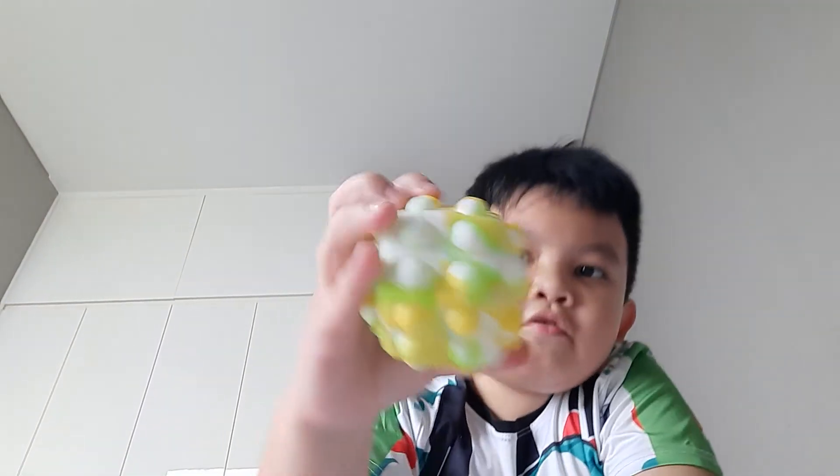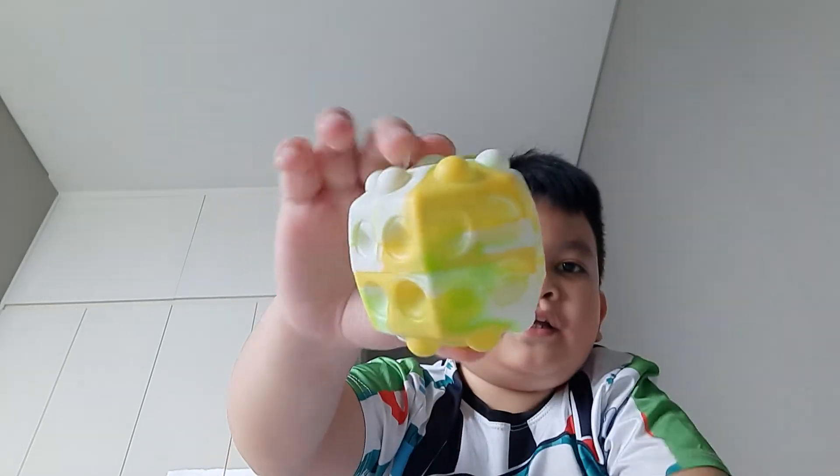Next we have pop-it balls. This one is yellow and green, this one is blue and purple and white, and this one also has white. So first you pop the pop-it things on here, and then you squish it. This one is my favorite because it pops better.